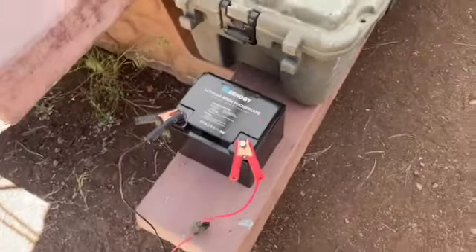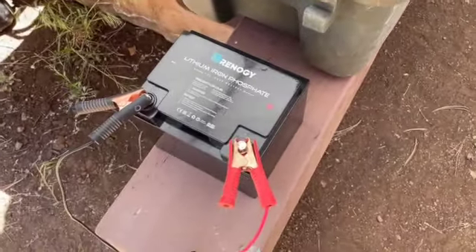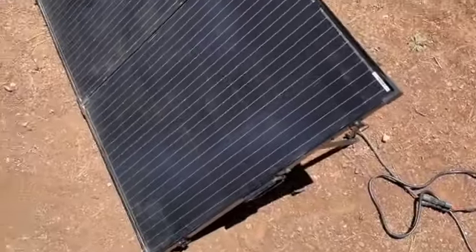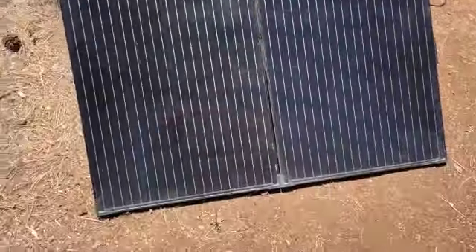First day out camping for the season. I have my Renogy 50 amp lithium iron phosphate battery charged up, or being charged by my Renogy 200 watt portable solar panels.